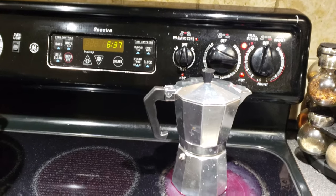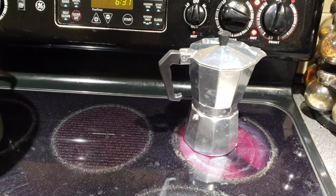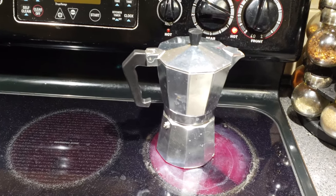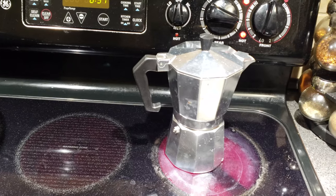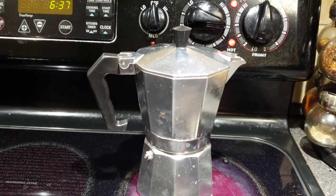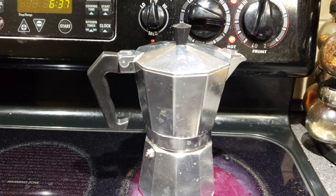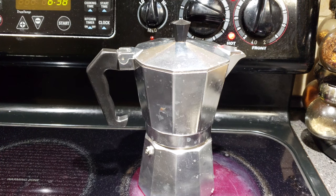Once it's almost finished, once the water starts to boil, I'll come back and show you how it looks. I'll let it boil for about five minutes. If you have a gas burner it's much more efficient — you can heat up the moka pot much faster with a gas burner.